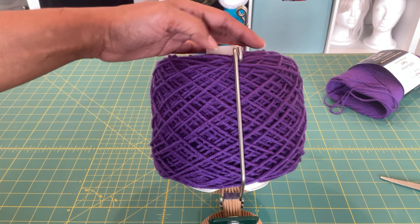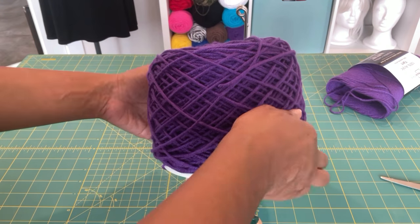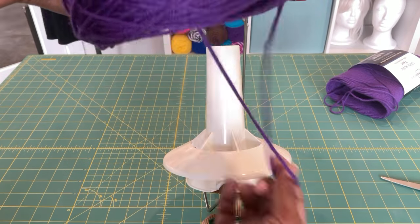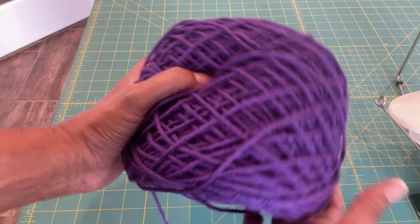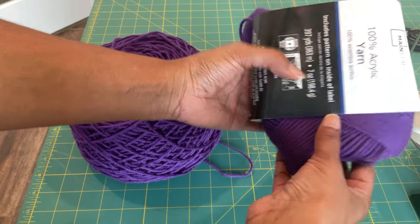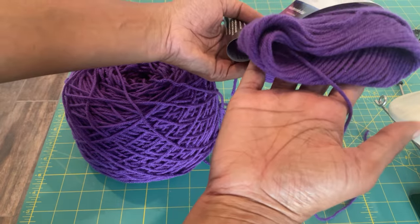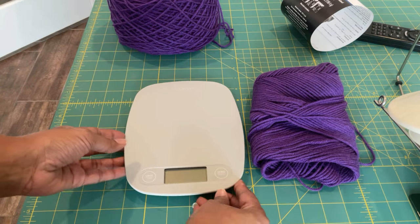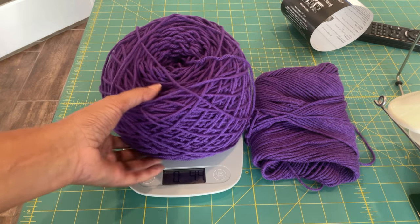I want to show you the problem I ran into with the first skein of yarn I wound when I first assembled this machine. As you can see, this ball of yarn has some problems — the tension is off and look at how squishy and airy it is. That's not what you want in a yarn cake. This was a seven ounce skein and I couldn't even get a full seven ounces wound with the ball winder, even though it's supposed to hold 10 ounces.